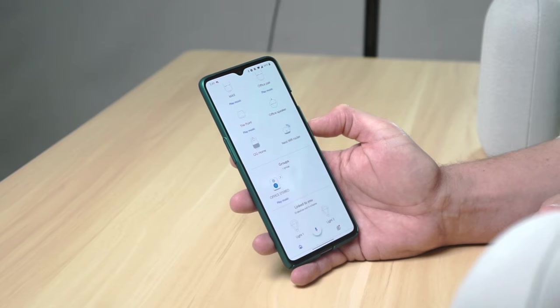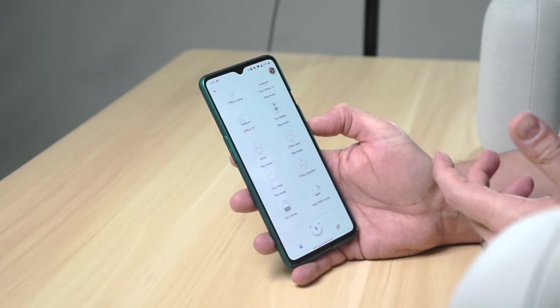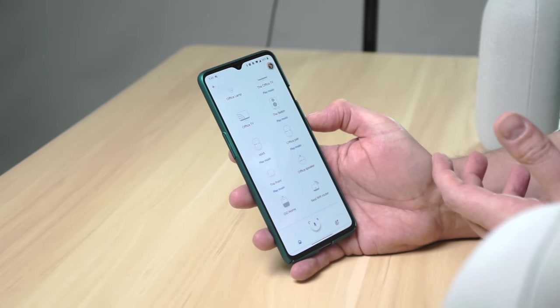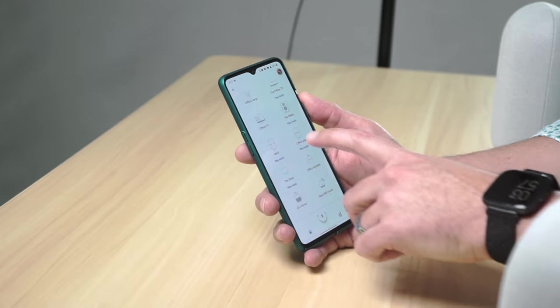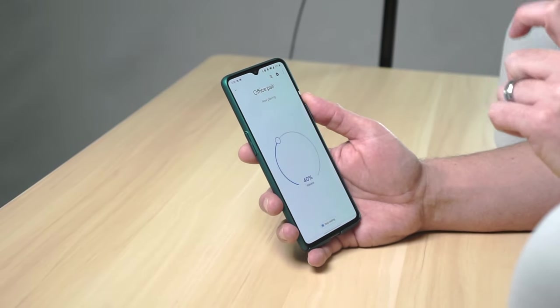Unlike speaker groups, which kind of appear in their own little section, this is going to show up almost like its own device, which is kind of cool. I like that because it's just very simple to cast to, which is what we're going to do now. Now that that's done, let's give the whole setup a listen. I'll go into my new Office Pair, cast my audio, and you'll hear that familiar sound which means it's ready to go.